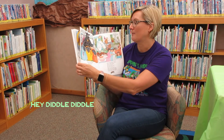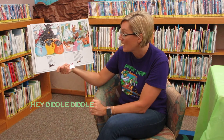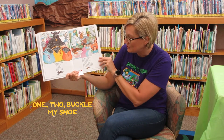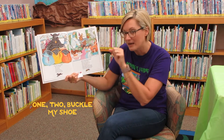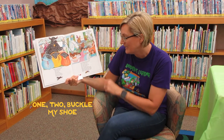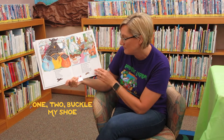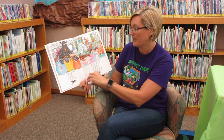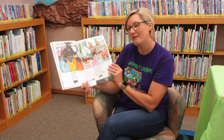We're just going to read a couple of my faves. Oh, this is a good one because it's a counting song, and I bet you guys know it, so join in. One, two, buckle my shoe. Three, four, knock at the door. Five, six, pick up sticks. Seven, eight, lay them straight. Nine, ten, a big fat hen. That's a rhyming one, isn't it? Counting and rhyming — two of my favorite things.